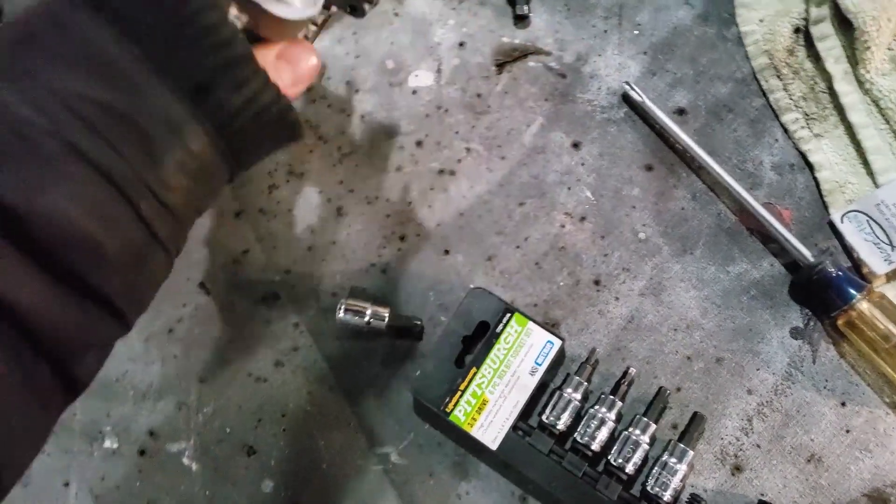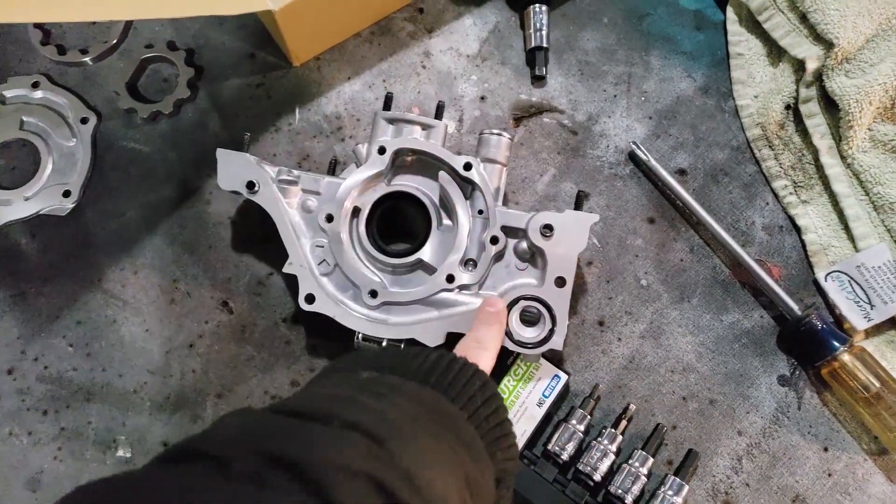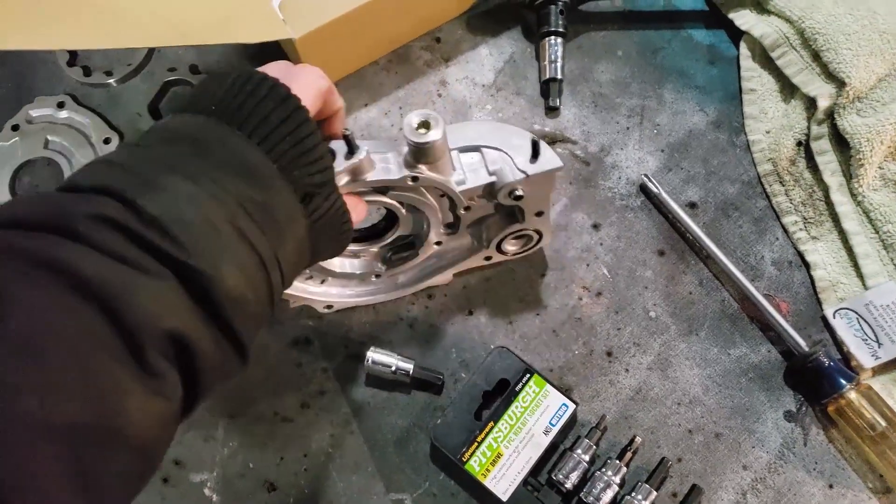All right, I can't get this out — I need a better impact gun. So we're going to skip porting this for now and we're just going to go ahead and shim this thing.